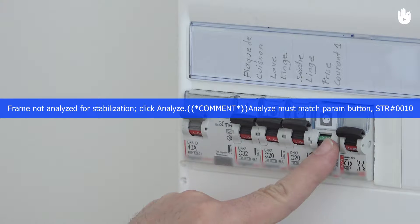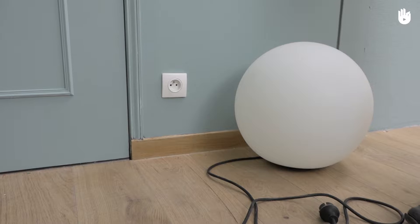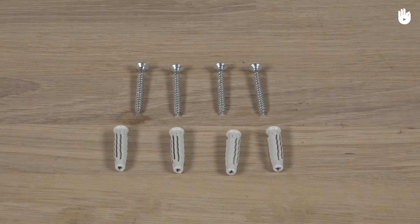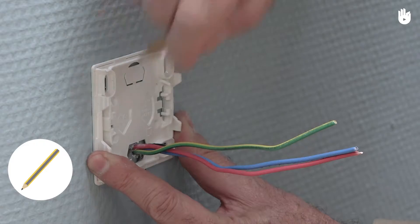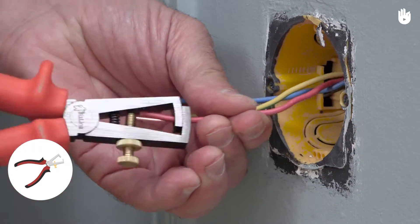Prior to any intervention, please turn off the current for the network concerned. To connect an outlet, you will need the outlet of your choice, mounted with the base to be fixed to the wall or moulded into it, 4 wall plugs, 4 screws, a drill, a pencil, a flat-headed screwdriver, a wire stripper, and a hammer.